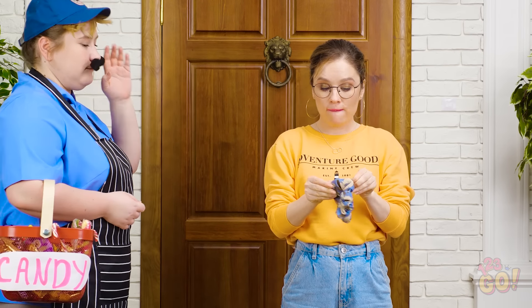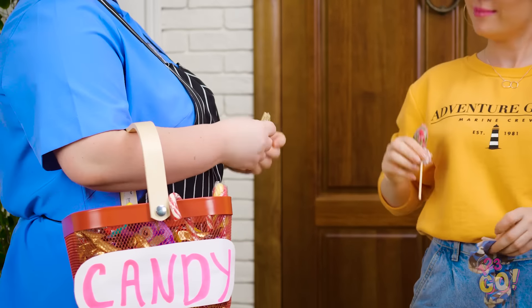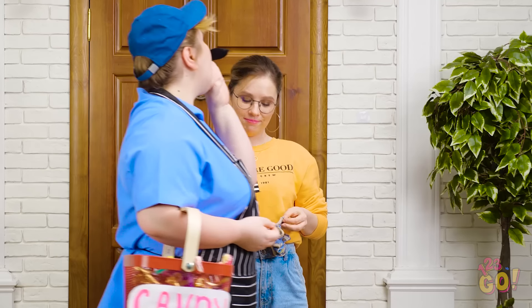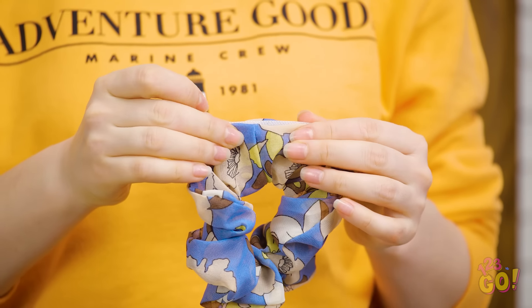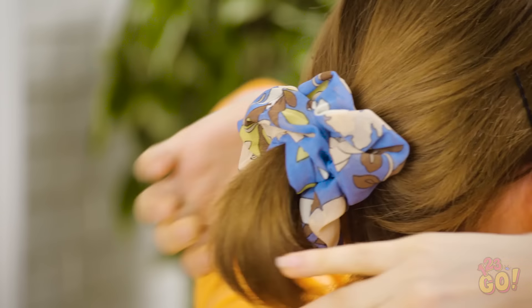Oh yes! The candy man is coming by! Lucky for Sophia, she had her cash handy for a quick exchange. Just be sure to put that cash away before anyone sees you holding it. Perfect fit! Don't forget to put that sucker back in your hair, you don't want it to be obvious. This hairdo is sure worth a million bucks — or however much you have in there.